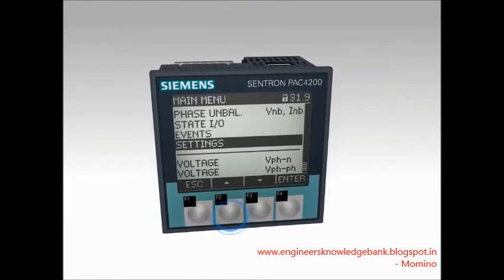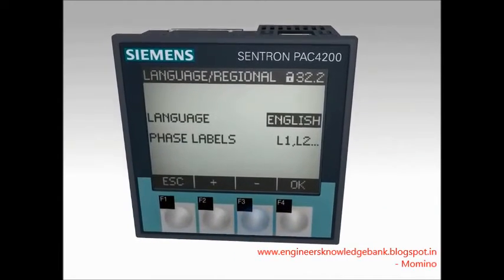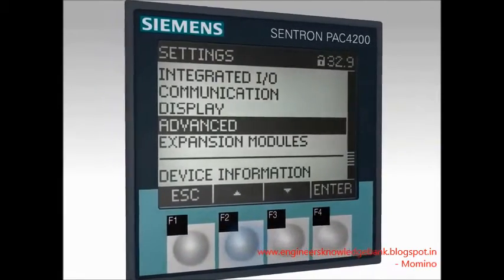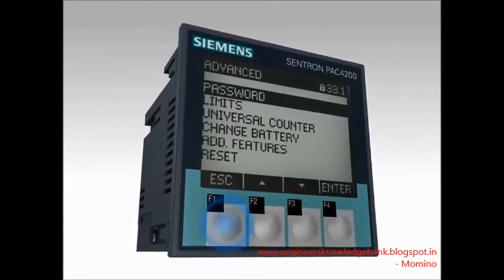Large plain text displays result in improved operating comfort and readability. The password protection function and the automatic illumination functions round off the device's easy handling concept.